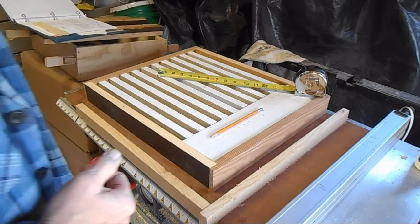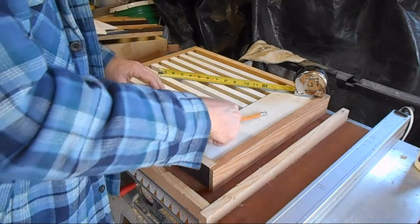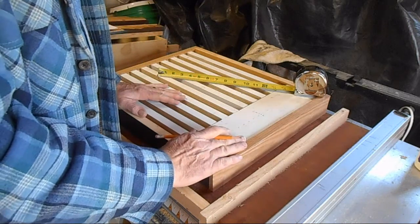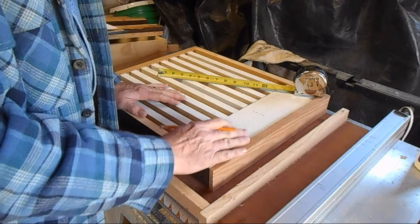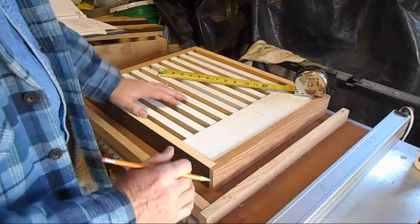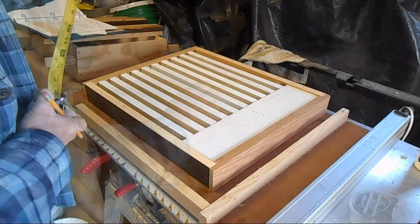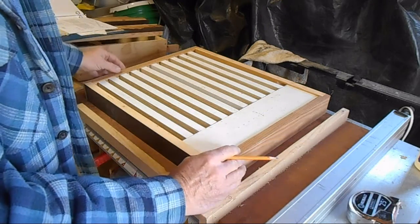This is a video about the assembling of a slatted rack. I have made a previous video but I don't know that I did a good job of showing the various measurements. So here you can see the pieces just dry fitted to show you what the different measurements are.